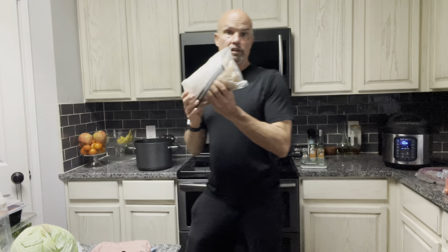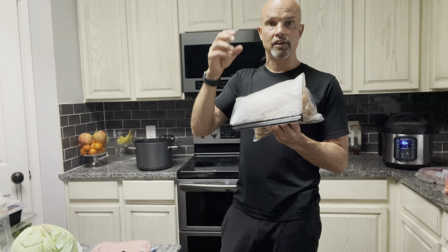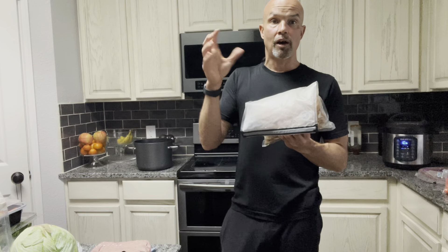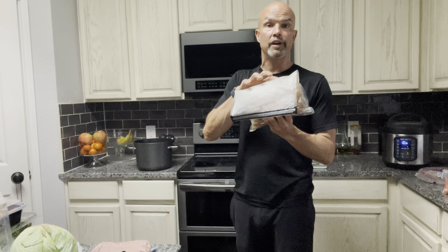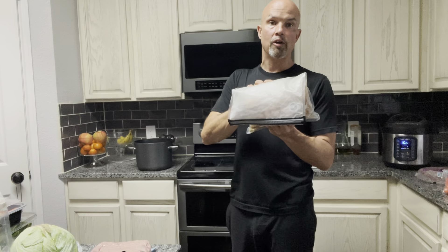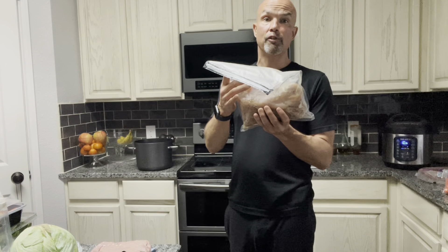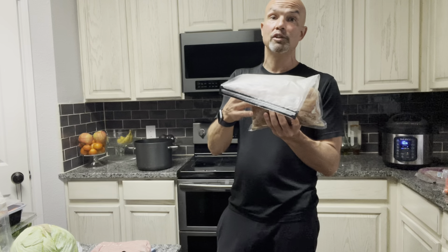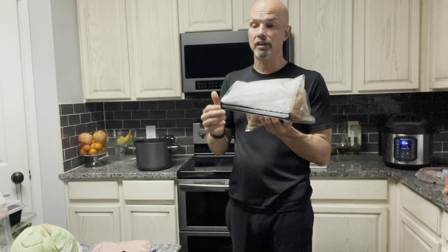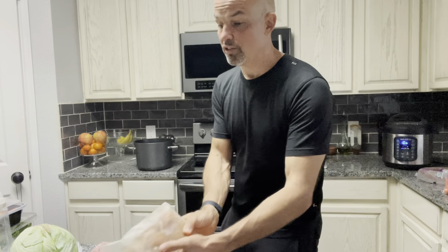I've got frozen chicken breasts in the freezer. What I do is go to Costco and buy packages of chicken breast — they come in packs of six. I'll buy one or two of those and then package three to six bags up so I have them frozen and ready to go. A bag like this will generally get me by for five to six, maybe seven days, so I might freeze some of it after cooking.